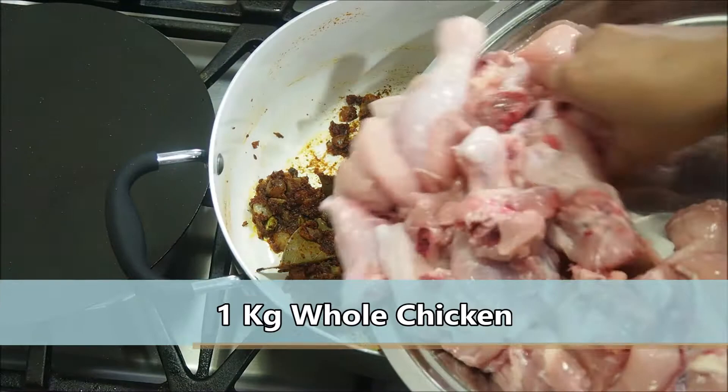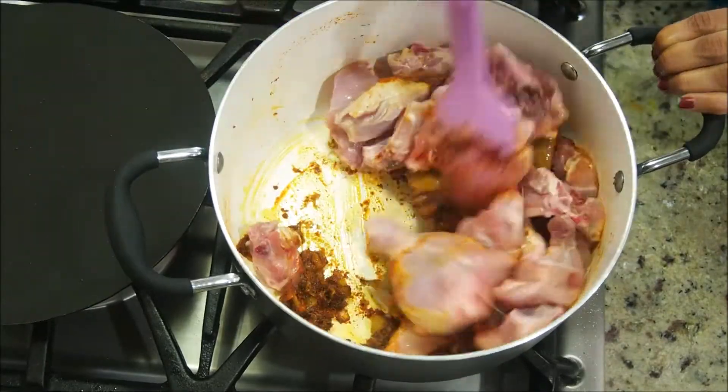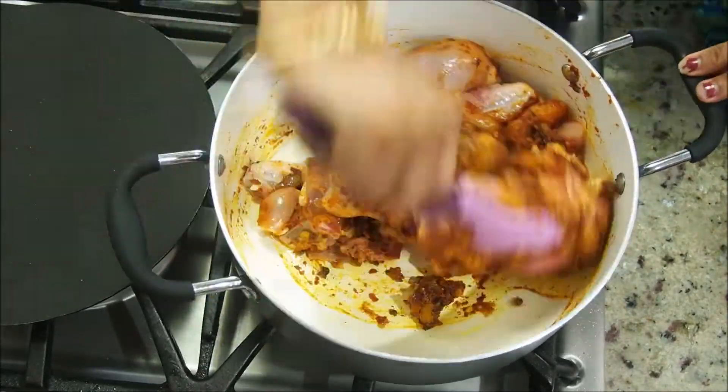For this beginner's chicken curry, I'm using one kg of whole chicken cut into small pieces. Mix the chicken thoroughly with all the fried spices, and add additional salt as needed.